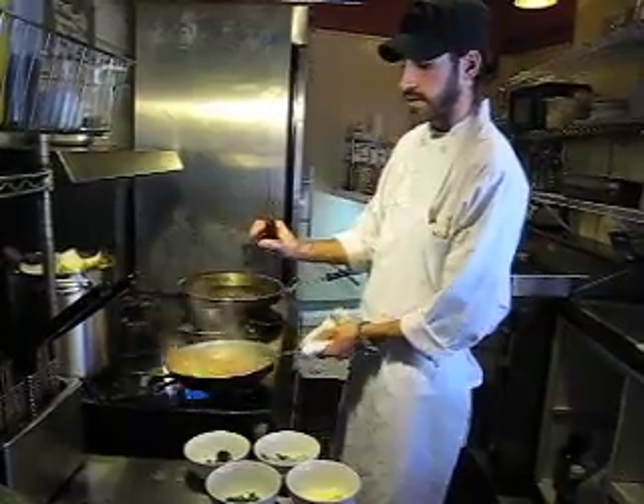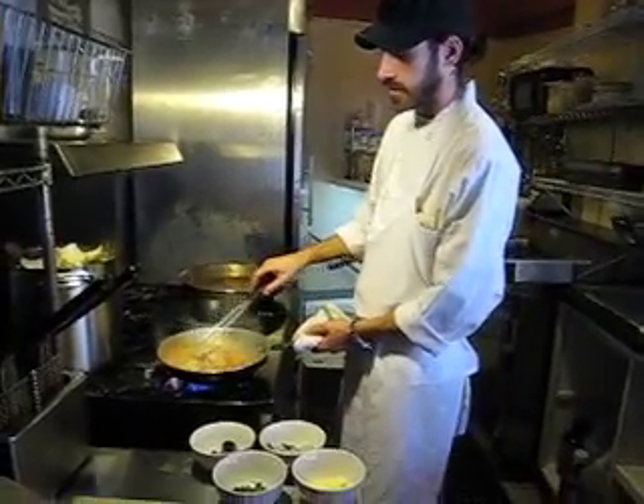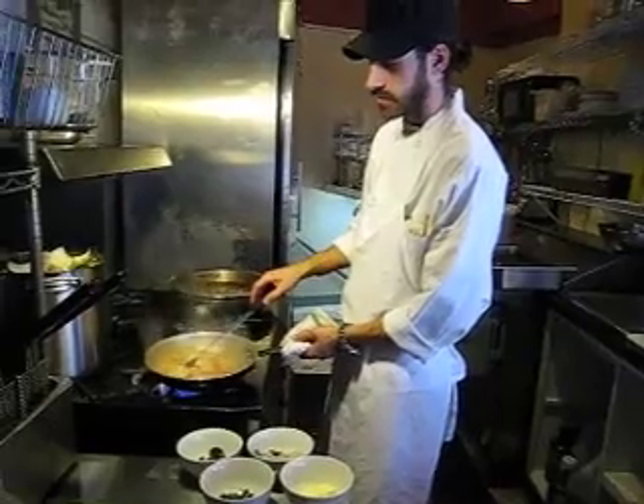So if you ever get a shellfish that's slightly open, just give it a little press with your fingers and it should shut automatically, and that'll let you know that it's still alive.